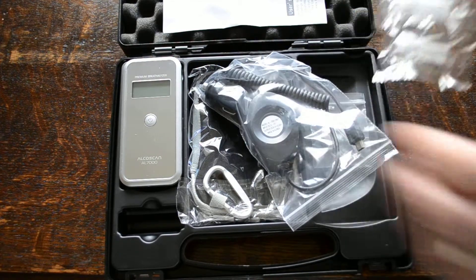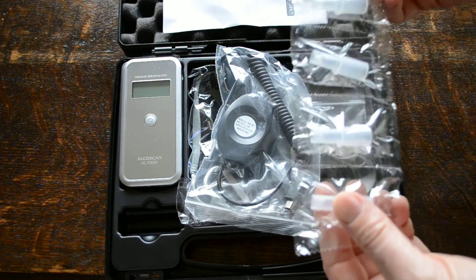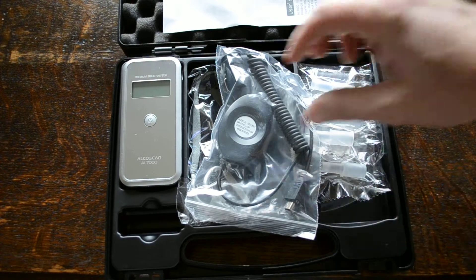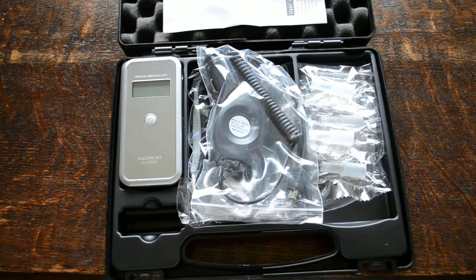The other ongoing consumable item you should budget for are the mouthpieces. For personal use, the five robust rigid plastic mouthpieces supplied with the starter pack are probably all you'll need, but if the device is being passed from person to person then to avoid an infection control hazard you need to treat the mouthpieces as single-use consumables. They're available in a range of designs, all fitting the AL7000 and other Santec breathalysers, in packs of 10, 25, 50, and 100. For regular testing in environments such as pubs or clubs, bulk packs of 500s and 1000s are available from Value Breathalysers.